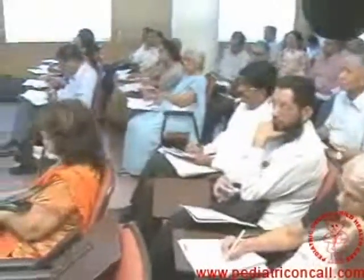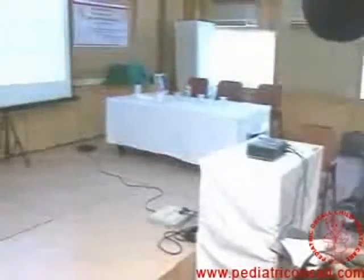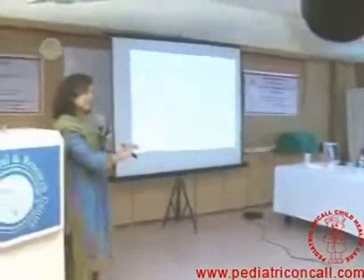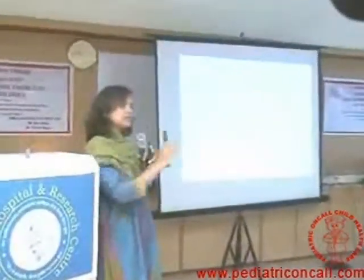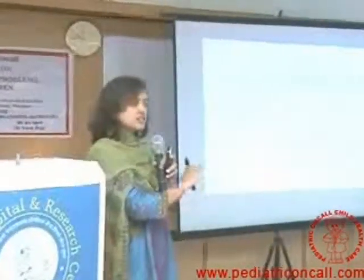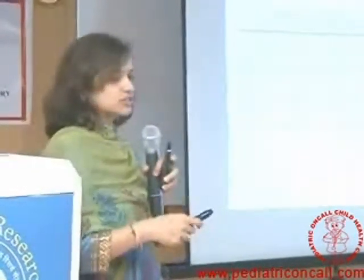When we start treatment in children, there are two ways. Either you start with a low dose and step up gradually. Today if I start at 100 mcg, I keep observing the child. Best way is to do a peak flow meter reading every time the child comes. If well controlled, continue the same. If after a month you feel the child is not well controlled, step up to 200, then 400. Gradually step up until you reach 800. If at 800 still not controlled, you have two options: increase the steroid dose further, or add a long-acting beta agonist such as salmeterol or formoterol.